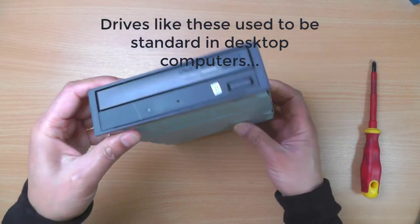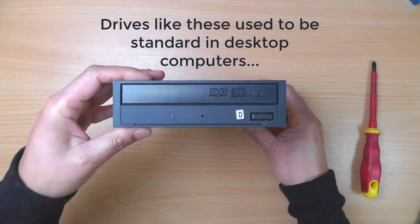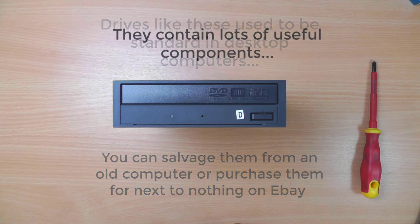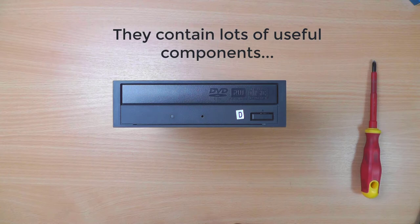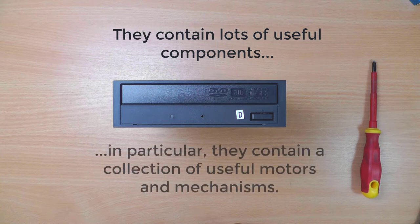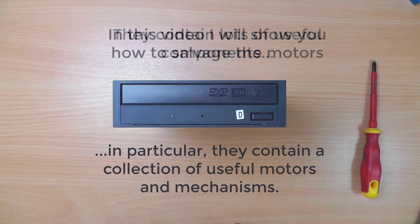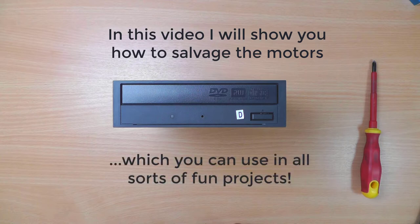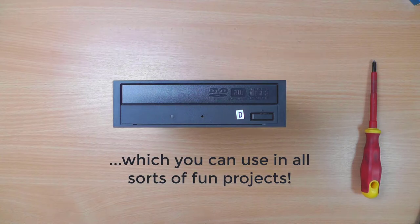Drives like these used to be standard in desktop computers. You can salvage them from an old computer or purchase them for next to nothing on eBay. They contain lots of useful components, in particular a collection of useful motors and mechanisms. In this video I will show you how to salvage the motors which you can use in all sorts of fun projects.